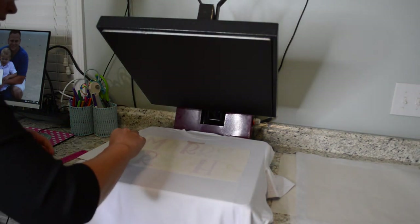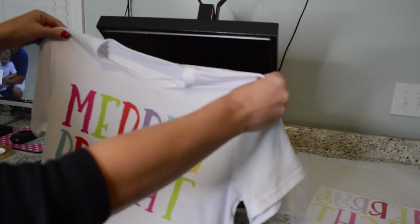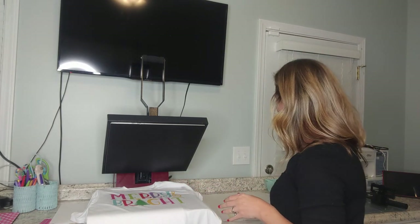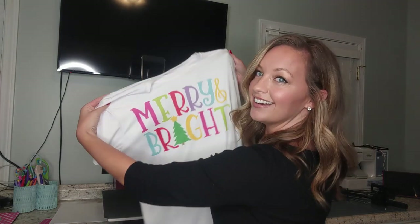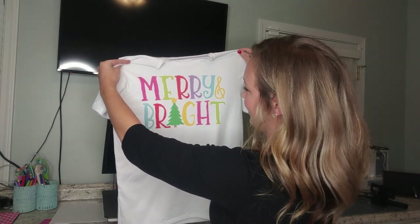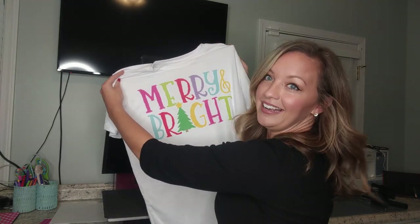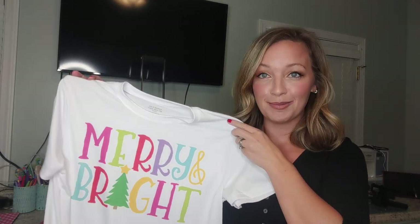I'm going to peel it off really quick. Oh my gosh, look at that! So my camera died and I'm not quite sure what it captured, but I peeled off the sublimation paper and look how good that looks — I am so impressed. I do see a little spot where I probably should have lint rolled a little more, but overall, for my first sublimation print, I think that looks pretty awesome. First time using my sublimation printer and it came out great.